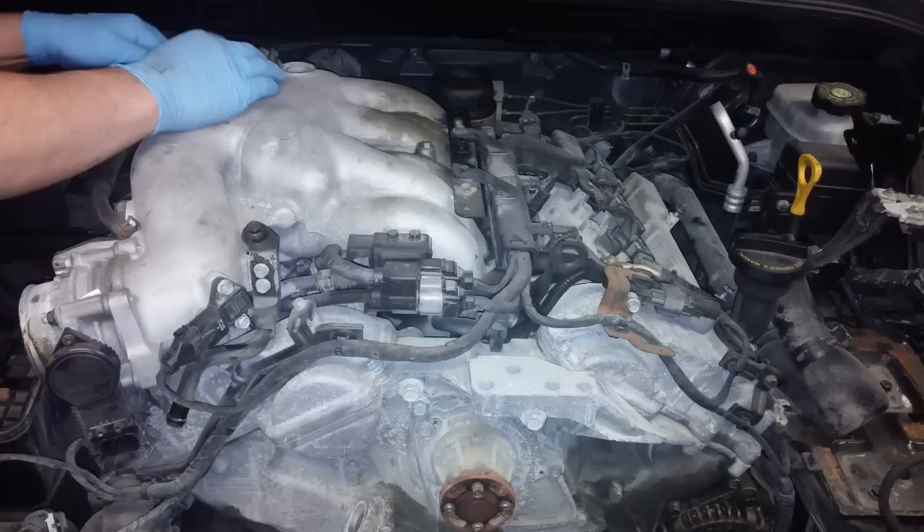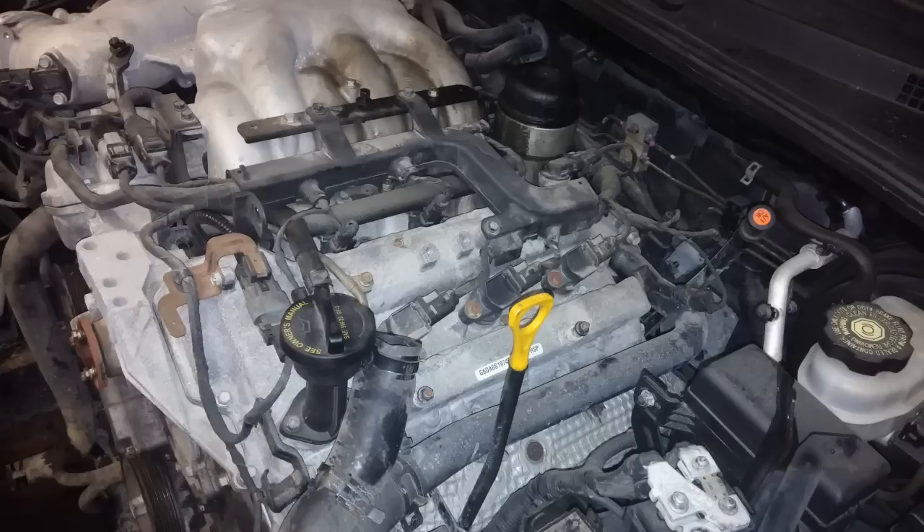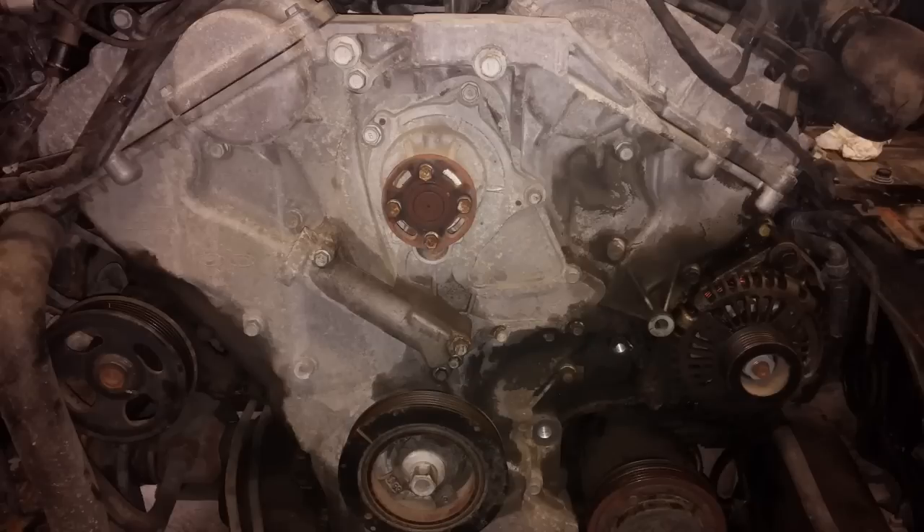Just a shot of the engine. Starting to take the intake manifold bolts out — that's the thing right under his hand. Shot from the passenger side. The oil filter is back there — the black thing — and there's a cover; the oil filter is actually underneath that. There's the front of the engine with all the stuff off. That's the main timing chain case cover.